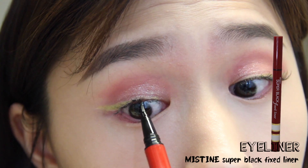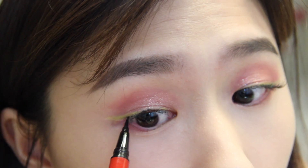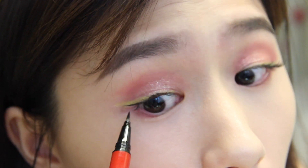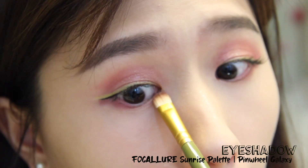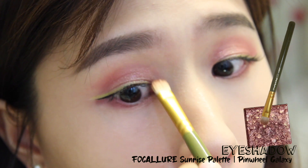Now I'm using a black eyeliner to draw under the green shadow, as this helps to make it appear more obvious. Then taking the same shimmer shadow as before, I'm applying it to the inner corner of my eyes.